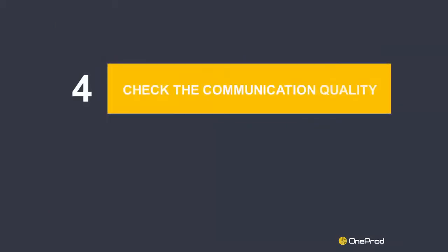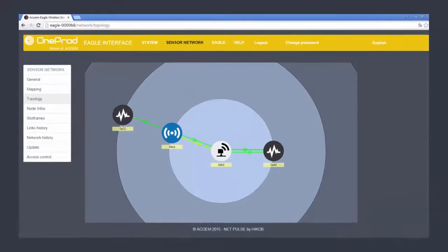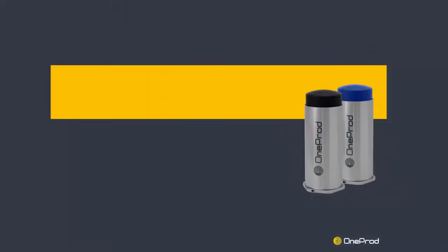Step 4: Check the communication quality. The sensor automatically chooses the best communication link, using expanders or directly connecting to the gateway. Check the color of the communication link displayed. If the link is red or if the sensor simply does not appear, changes must be brought to the installation, such as moving the gateway or adding wireless expanders.